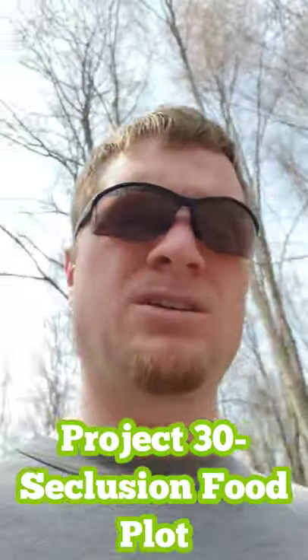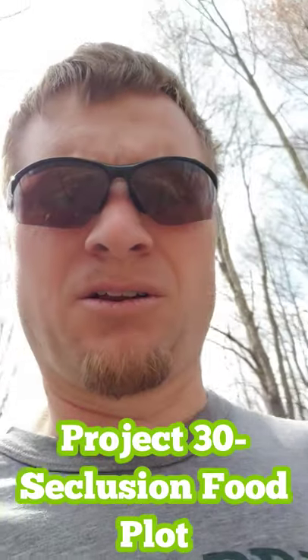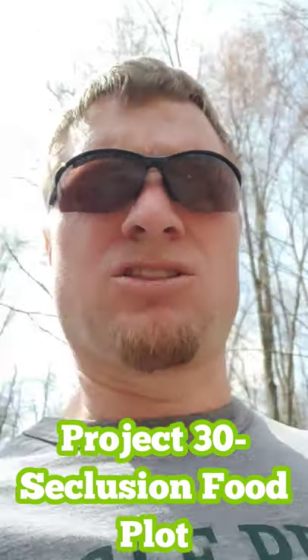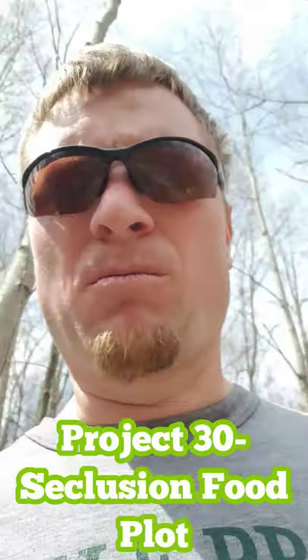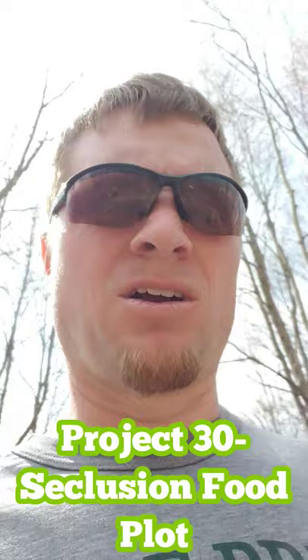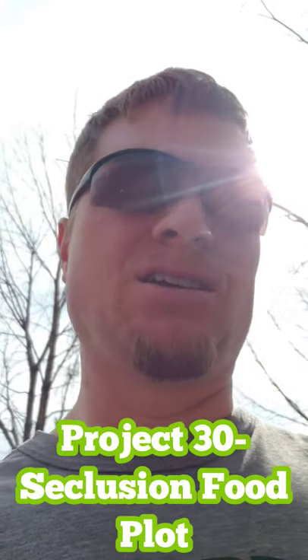Hey everybody, coming to you from the woods today. Thought I would take you on a little adventure of what I did today in the woods. I'm going to call this Project 30. I just bought a brand new 30-acre parcel, and I'm going to start doing some major work to it — start getting it ready for hunting season.